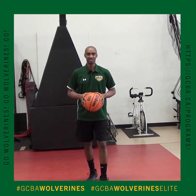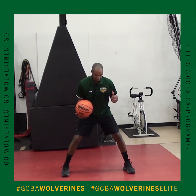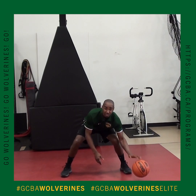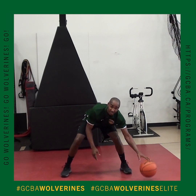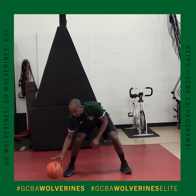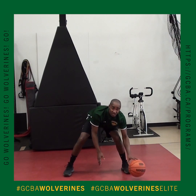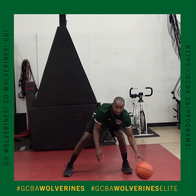The next thing we want to work on is low dribbling — a fingertip dribble. Have a nice wide base, bending your knees, super low. You want to make sure that your head is up. If you're just beginning and you need to look at the basketball, not a big deal. Make sure your hands are nice and low. If you lose it, no big deal — just move it side to side. Do your best to keep the ball alive; if the ball dies, just pick it back up.